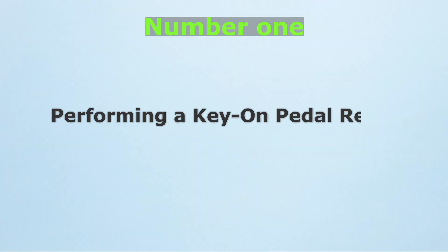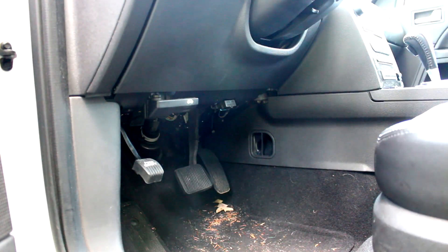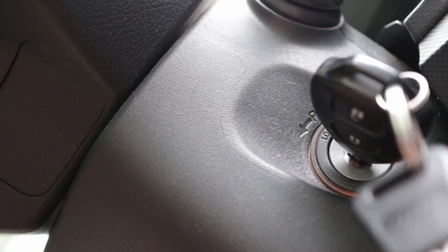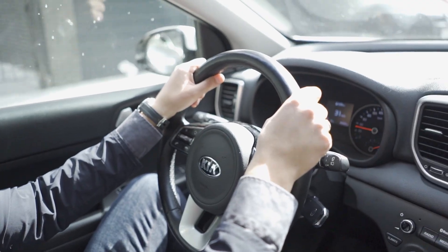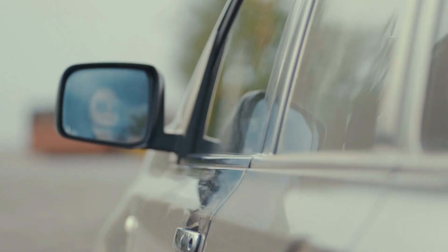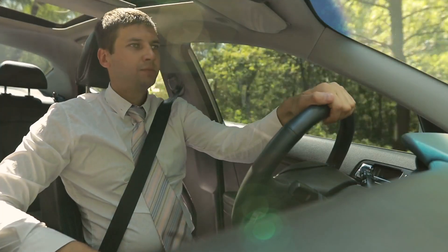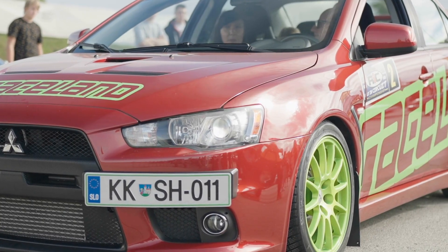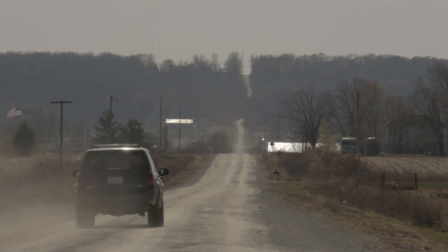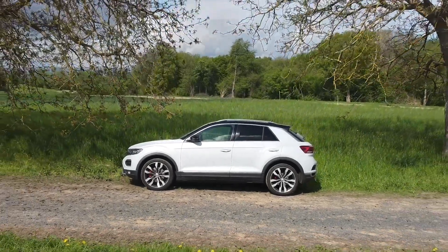Number 1: Performing a key-on pedal reset. One of the fastest ways to recalibrate your throttle position sensor is a simple pedal reset you can do without tools. Turn the ignition key to the on position without starting the engine. Slowly press the accelerator all the way down to the floor, then release it smoothly. Repeat this 2 or 3 times, then switch the ignition off and wait about 30 seconds. This allows the ECU to relearn the full range of pedal movement and match it to the TPS reading. If your throttle feels delayed, unresponsive, or uneven, this reset can often sharpen response right away.